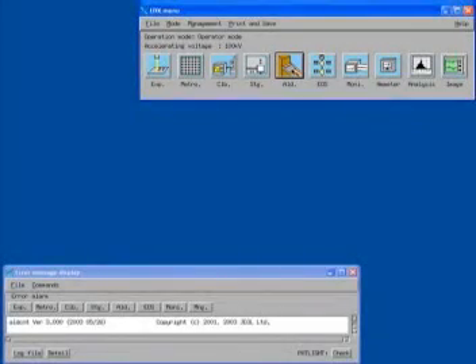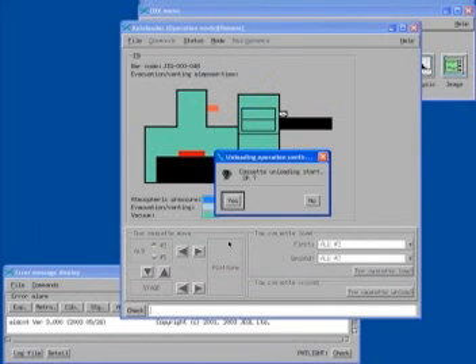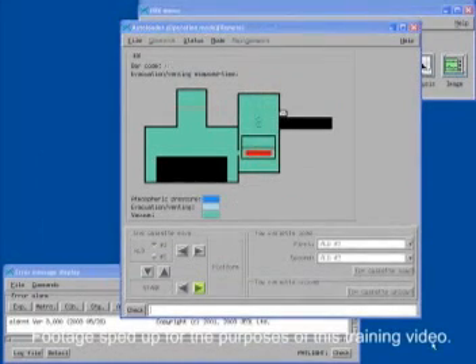When your process is complete, you can begin to unload the cassette. To do this, you must first select the ALD button from the EBX menu. The ALD GUI should then appear. Select the right arrow button at the bottom of the GUI to send the cassette from the stage to the platform. The software should detect the presence of the cassette and will ask you to verify that you want to unload it. Click the yes button. The software will automatically unload the cassette. The cassette will reload into the ALD. It will take approximately 5 minutes for the ALD to vent to atmosphere.